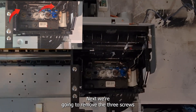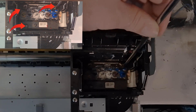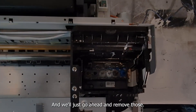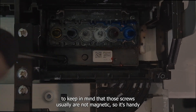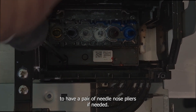Next, we're going to remove the three screws that hold the printhead onto the carriage. You can see the three screws there pointed out in the video, and we'll just go ahead and remove those. It's important to keep in mind that those screws usually are not magnetic, so it's handy to have a pair of needle-nose pliers if needed.